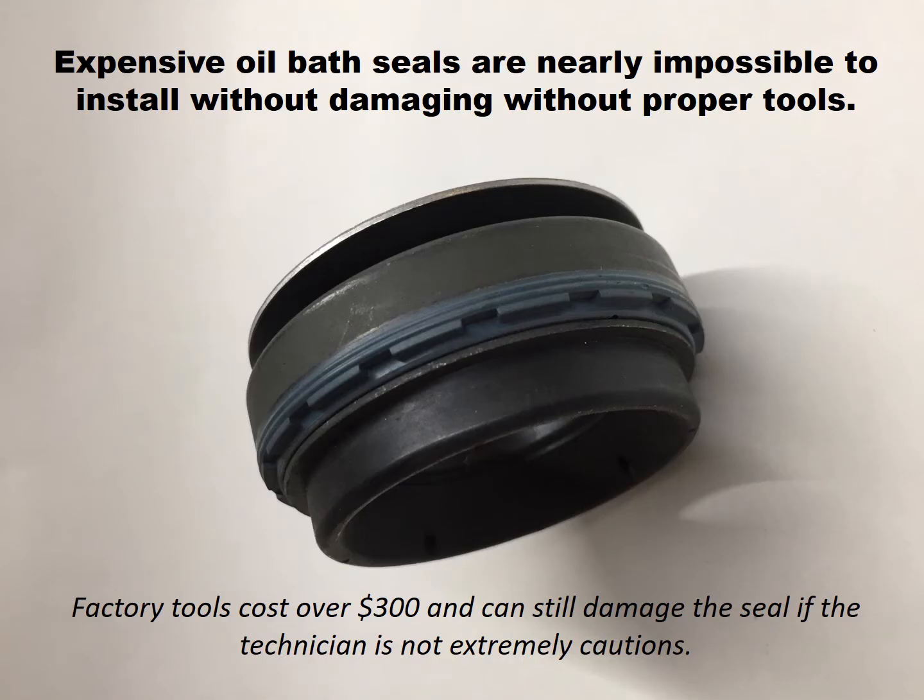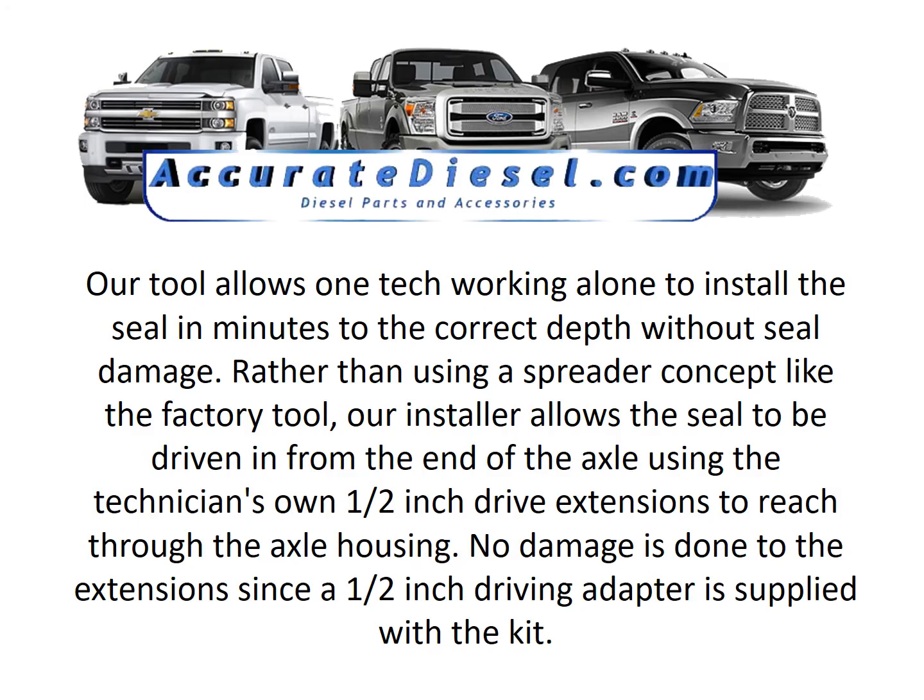Expensive oil bath seals are nearly impossible to install without damaging them without the proper tools. Factory tools cost over $300 and can still damage the seal if the technician is not extremely cautious. Our tool allows one tech working alone to install the seal in minutes to the correct depth without seal damage.